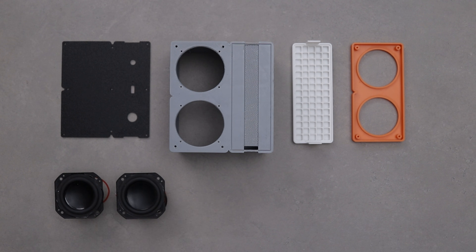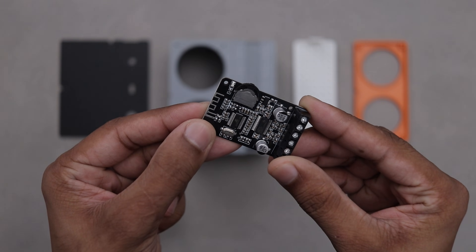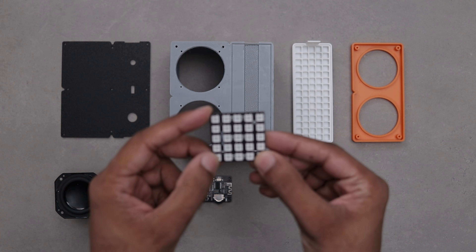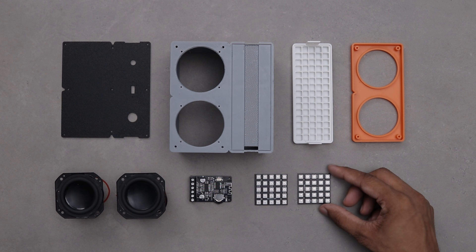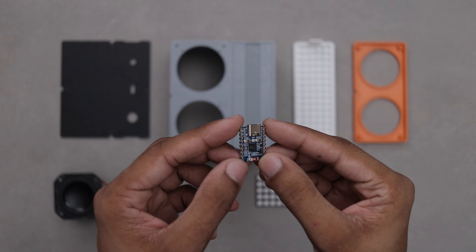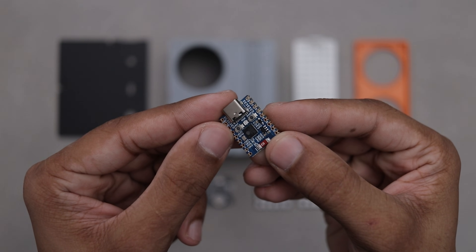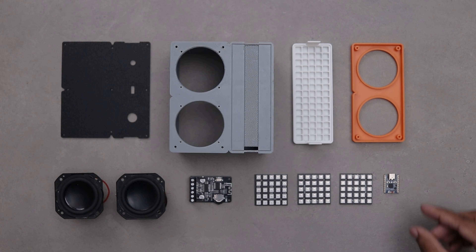Obviously we have the drivers. Then we have this amplifier board — it's a 15+15 watts stereo amp. Next we have a 5 by 5 LED matrix panel, and we'll be using three of these in total. Finally, we have our microcontroller, the ESP32-C6 from WaveShare. It's definitely overkill for this project but it's what I had on hand, so we are rolling with it.